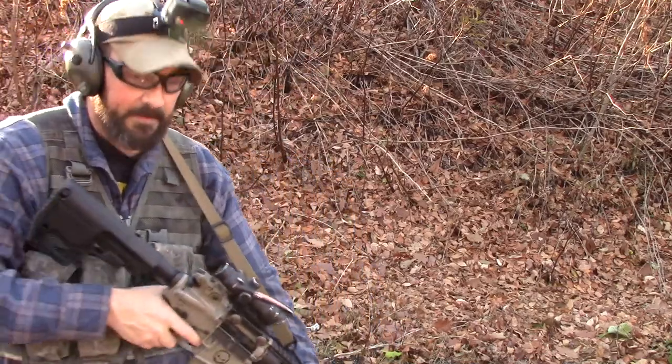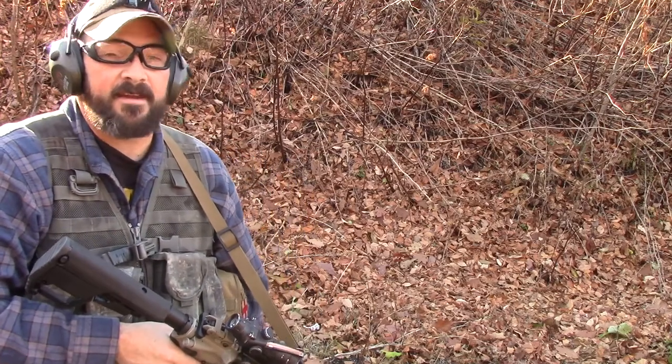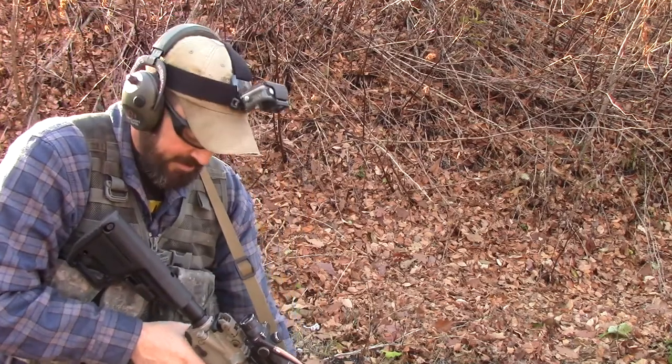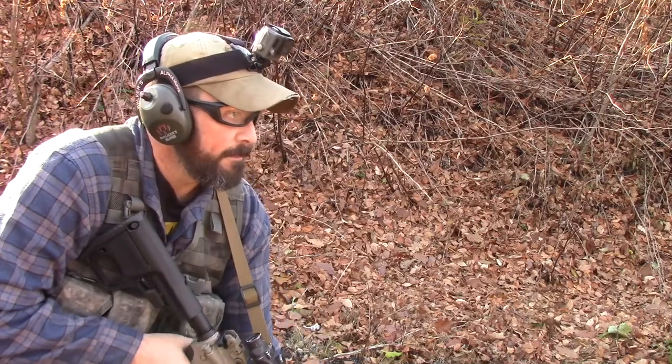All right, so here we go — 10, 10, and 10. Each time we'll come down and break position, go back into shooting position. Ready? Begin.